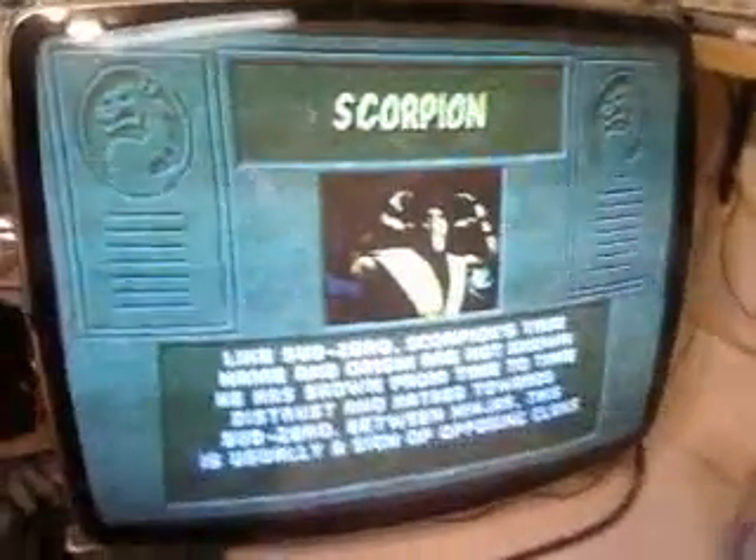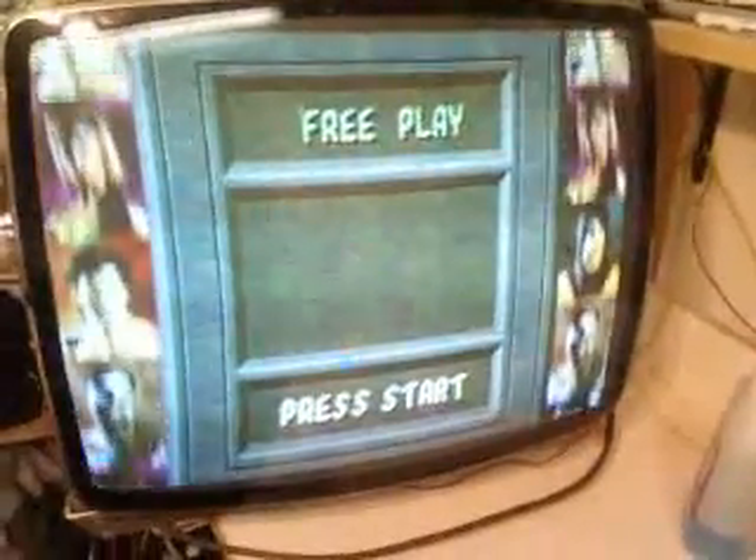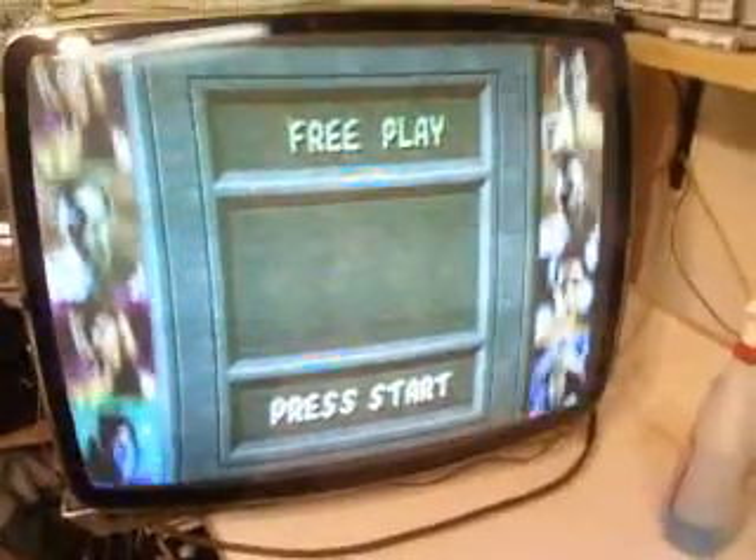Hi, the Arcade Buffet here with another K7000 Chassis Repair. This is another chassis by our good friend Zetomorph on the K-Low forums.